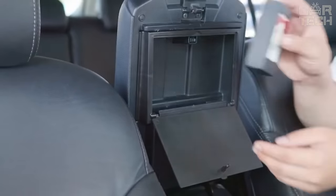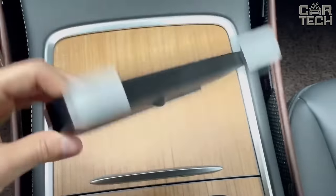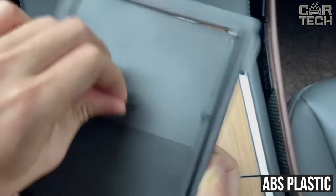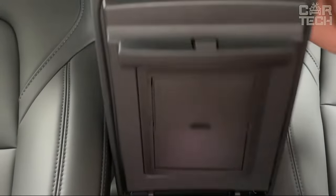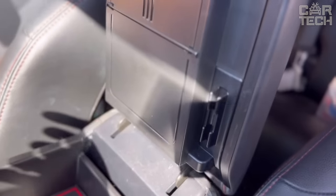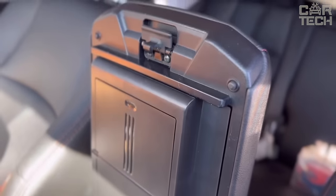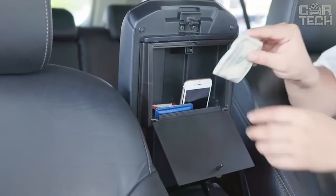For example, cash, bank cards, and your wallet will fit here — all neatly tucked away. Made of high-quality black ABS plastic, strong and durable. Double-sided tape securely fixes the organizer so you don't have to worry about it falling off. Installation requires no tools — just peel the tape off the organizer and stick it in the center console. It is very convenient to open and take things out.